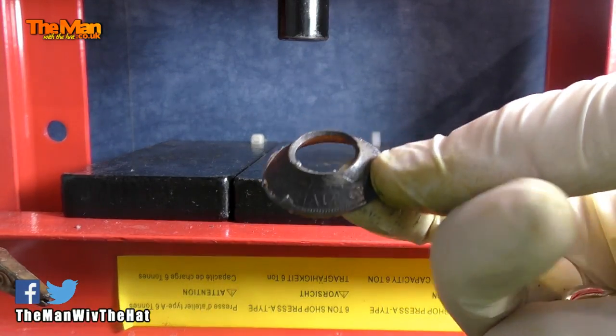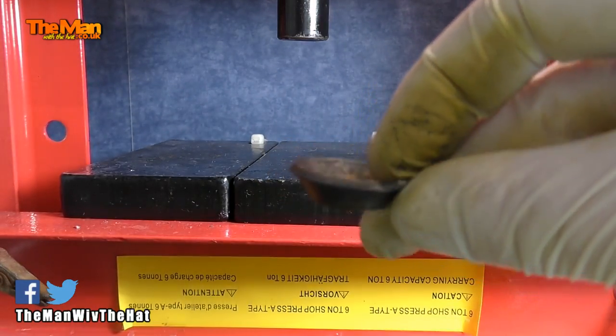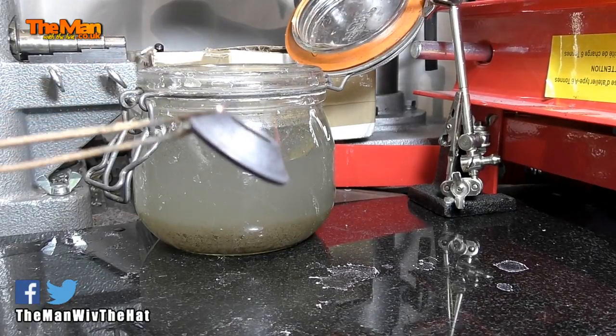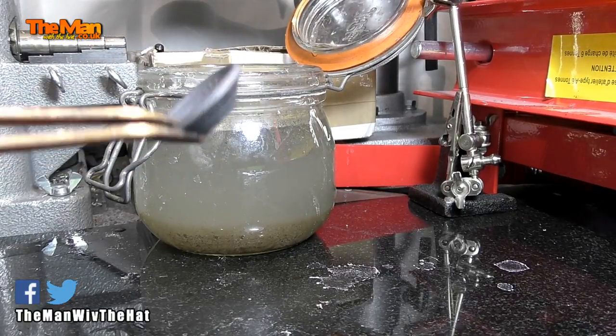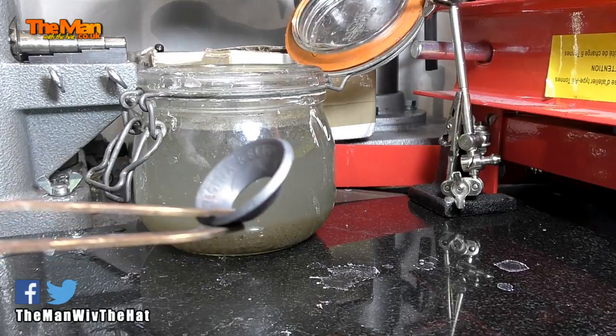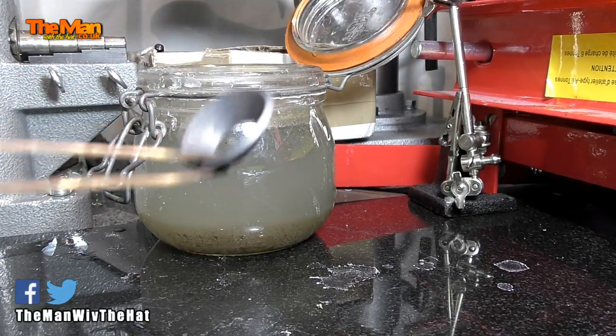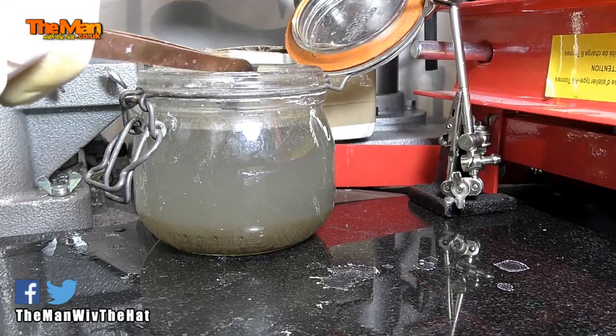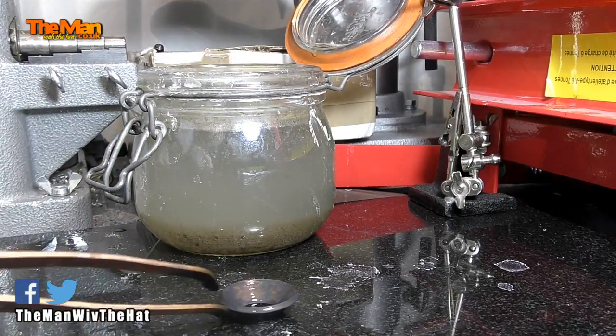Now I'll go and anneal that, then we'll do the second part of the fold. That's been annealed again — looking good. Still too hot to handle, but it's now at a stage where I can safely quench it. Good. Next stage.